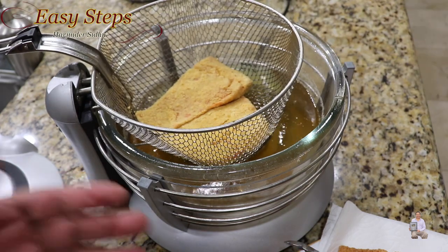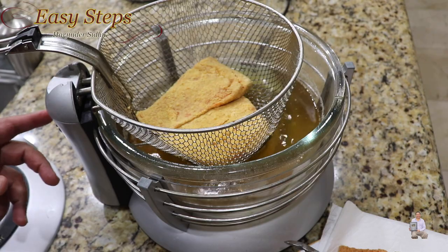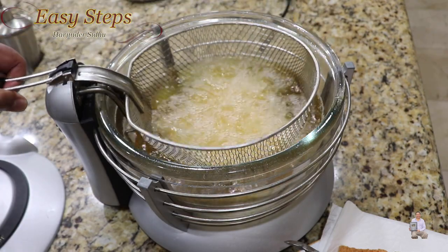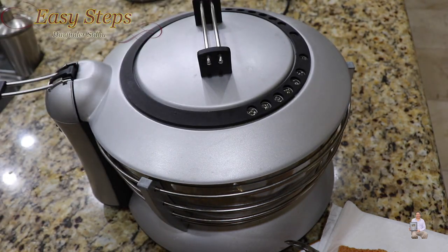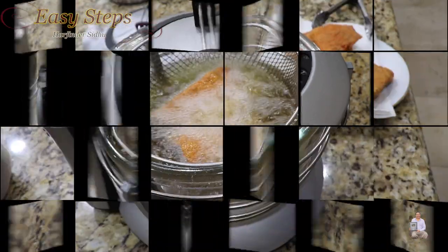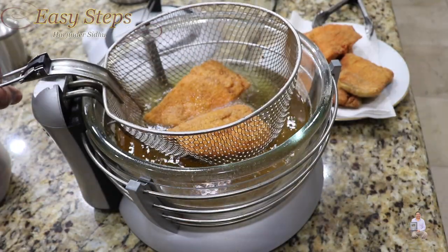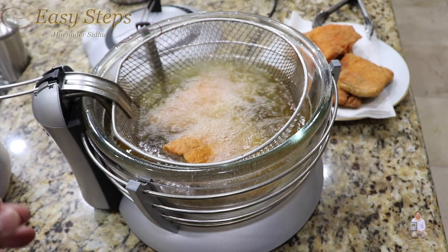It's a good idea to let the temperature come back to 375 degrees. As soon as the light goes off, we're going to place the basket back into the fryer. After four minutes it will be done. This is very deliciously done — tasty, delicious salmon deep fried from frozen fish.